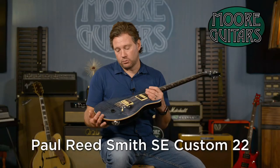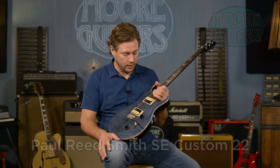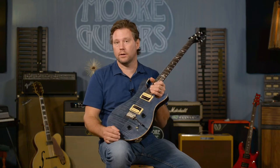The brother to the Custom 24 is the Custom 22. It's essentially the same guitar, but it is 22 frets. There are some subtle little differences and I'm going to take you through the whole guitar, as we do with all the guitars in this series.